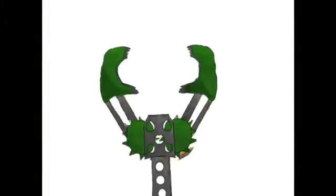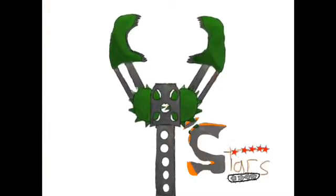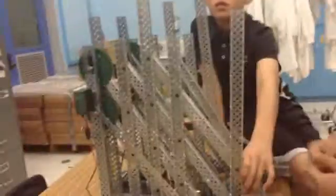8th bar! Okay so this is our 8th bar — we're going to put a claw here so we can go up really far, we can go up really high.